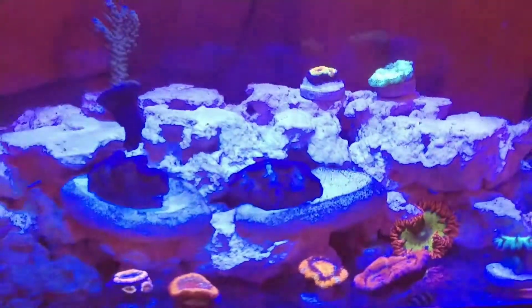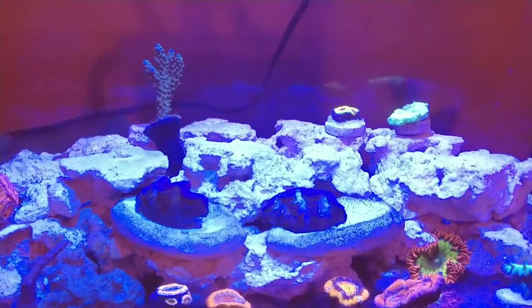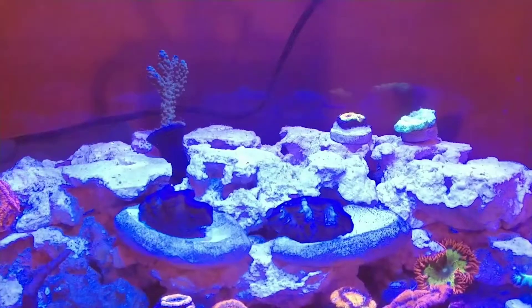Just a real quick update guys. Just wanted to show you the A-cans, and that ORA frag is looking really awesome with those blue tips. The — I believe it's an Enchata — is looking really good as well. It's got a lot of different colors to it, but that's looking really good.